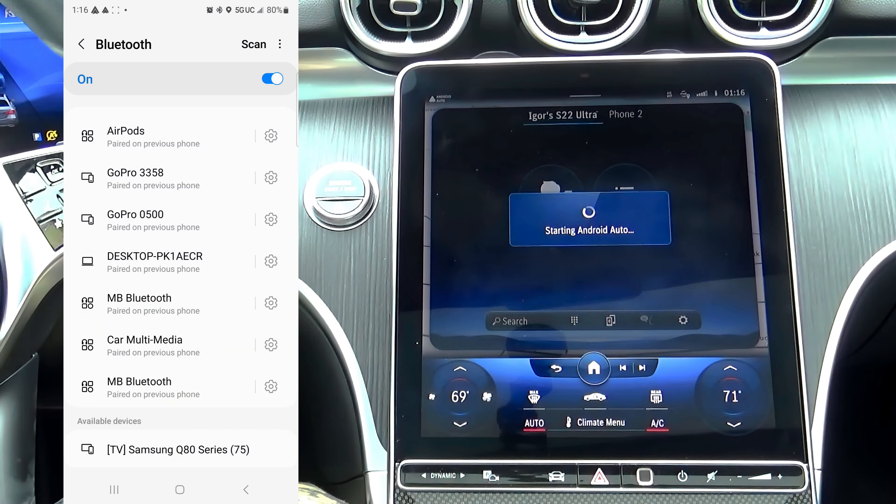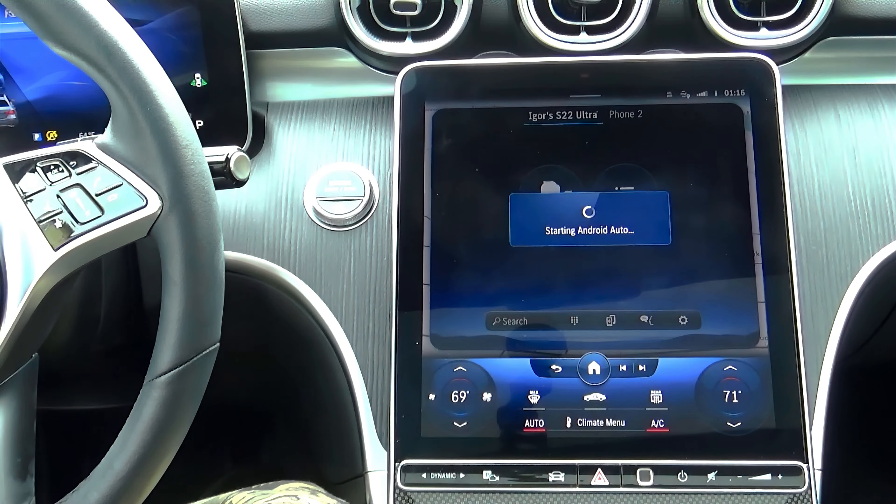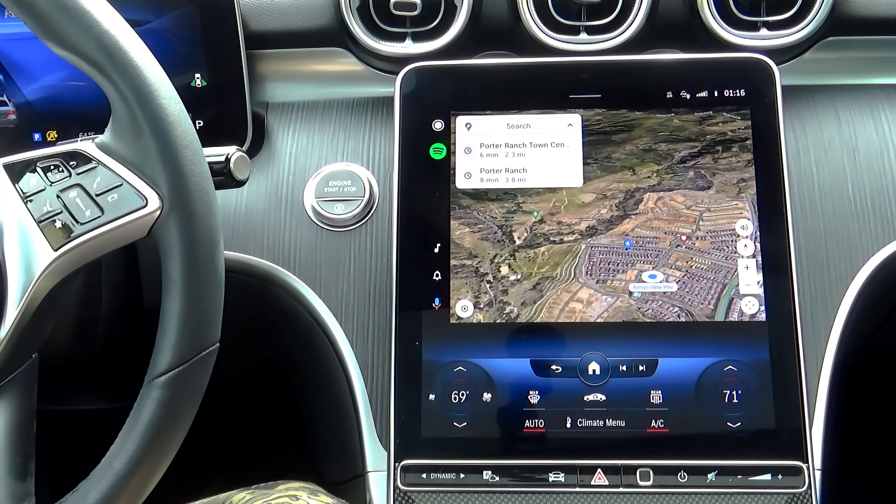Don't forget to set start automatically in your car settings, so it will connect immediately every time you enter your car. Hit continue on the welcome screen, and now you're ready to rock and roll.